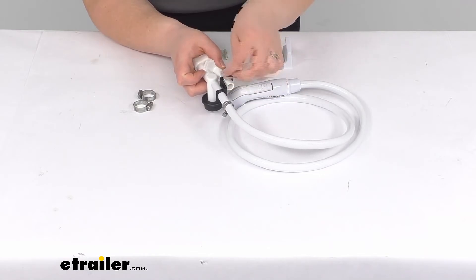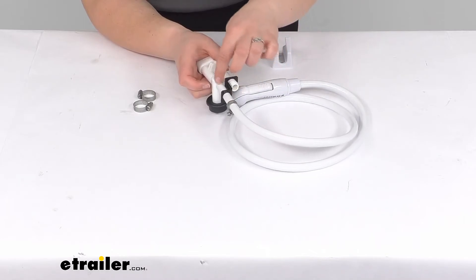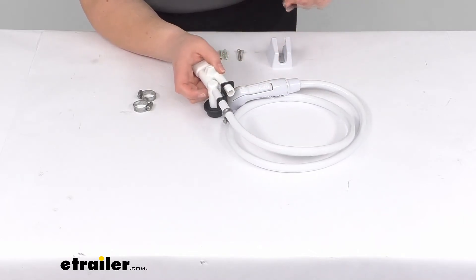That's there to prevent our hose from getting pulled too much and then pulled off of that connection, so it's going to prevent that from getting yanked out and then spraying water all over the place. Of course you'd want to have your clamp on this side — I'm just getting it there so you can see how that works.